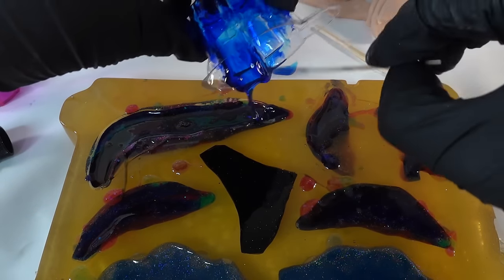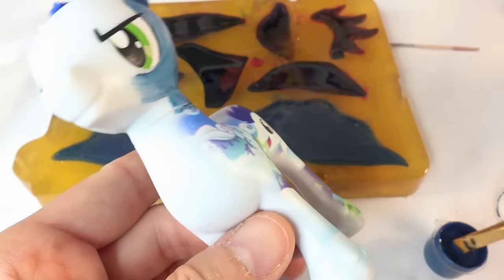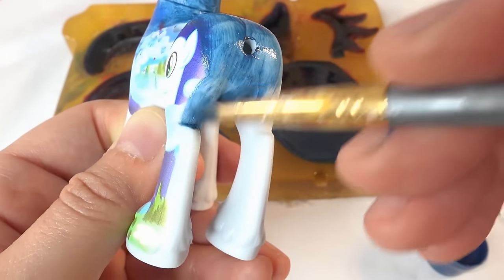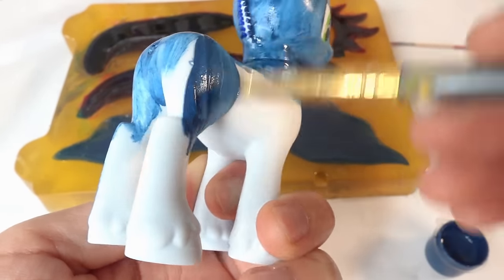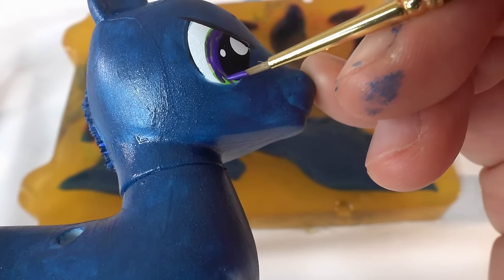Now we're going to wait 10 hours for it to set. While we wait, let's go ahead and paint the body. Taking a mix of dark blue acrylic paint we're going to paint the pony from head to toe. For the eyes we'll color them purple.